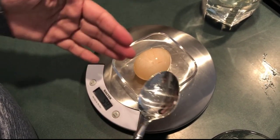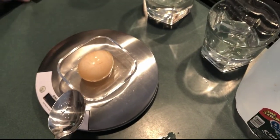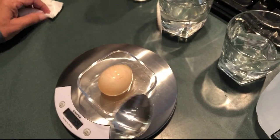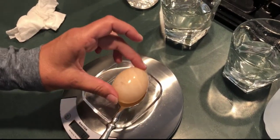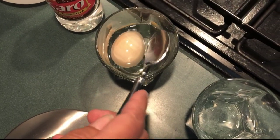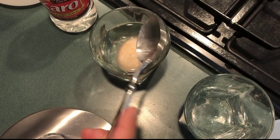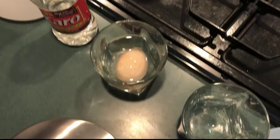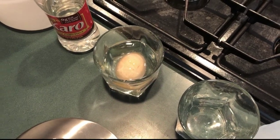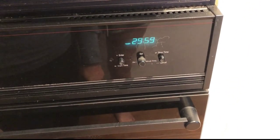Now we're going to put the egg back into the corn syrup and see what happens after 30 minutes — see which way water moves at that point. Back it goes into the corn syrup, which is very thick and sticky. You can actually see the egg floats in the corn syrup. We're going to turn on the timer again for 30 minutes and we'll see you back.